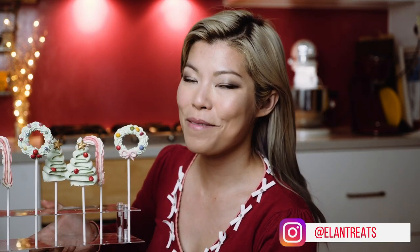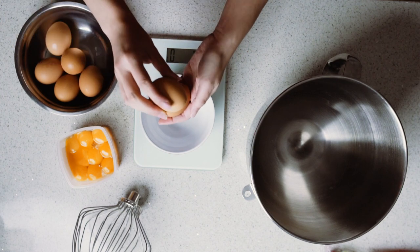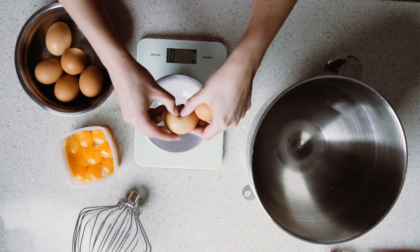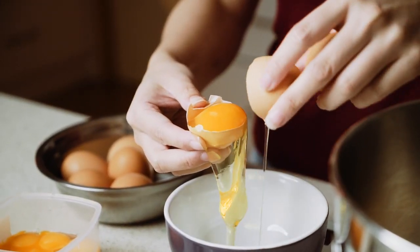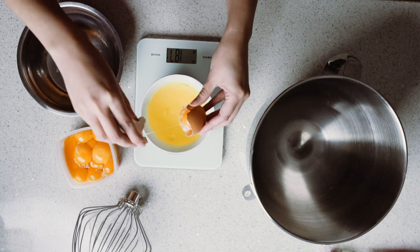Hello and welcome back to my channel. Today I'm going to show you something that's super easy and it only uses eggs and sugar. For this recipe you'll need egg whites and sugar as your main ingredients, and you can get lollies to decorate them, and also lollipop sticks. Make sure that the lollipop sticks are made out of paper and not plastic because they will need to go into the oven.